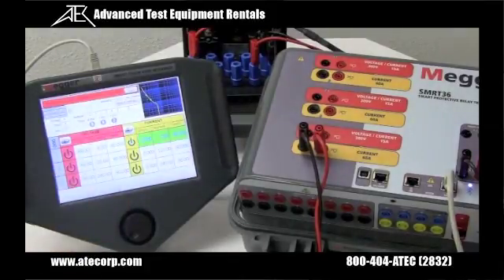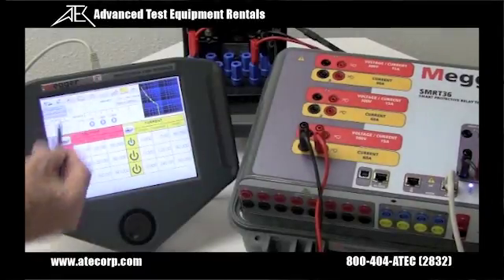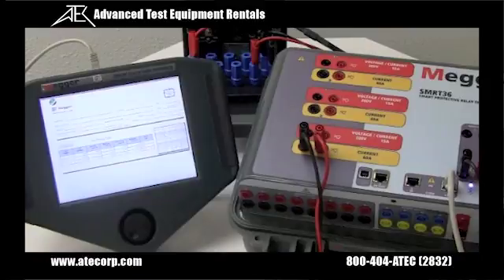Now we'll do four times tap and apply 20 amps to the relay. You can hear the groaning in the instantaneous coil. There are our three test points on the curve. If we want to add a fourth or fifth point we can do that. Let's go ahead and save those results, including the report.